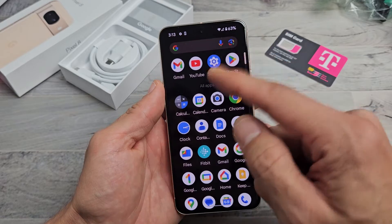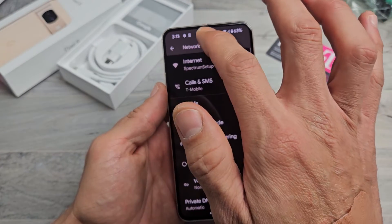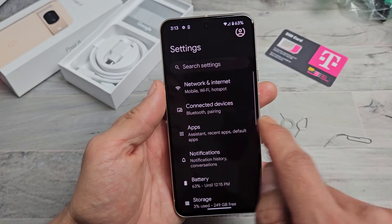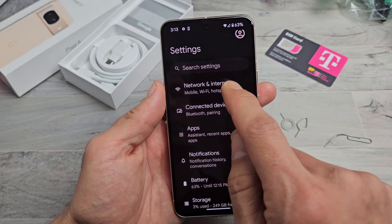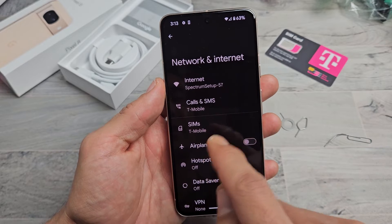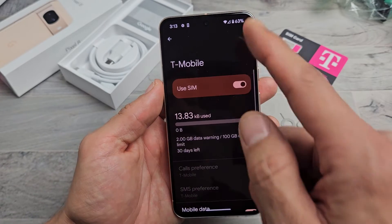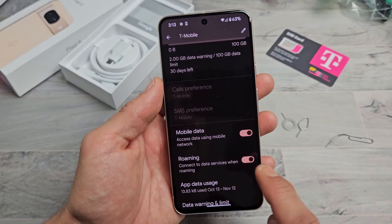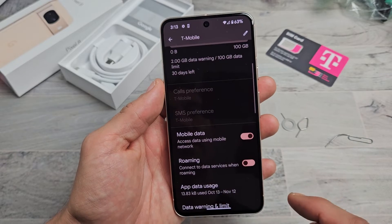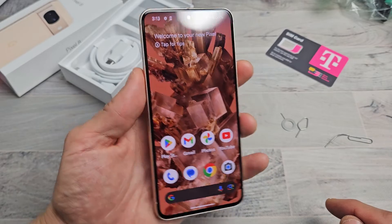Now we're going to go into settings. Slide up and go to settings. From here we're going to go to Network and Internet — tap on that. Then we can tap on SIMs down here. My SIM is from T-Mobile here in the US. Tap on that and you can see your settings. You can see they turned data roaming on — some of you may get charged for that. And mobile data is on. And there we go, we're ready to rock and roll.